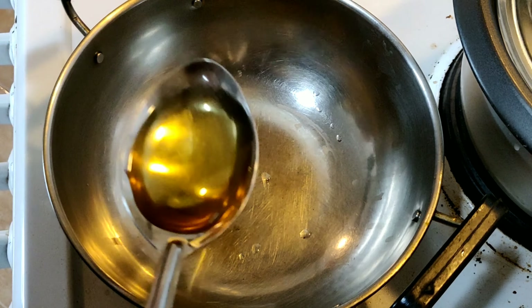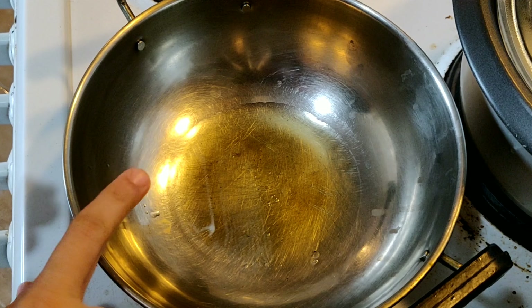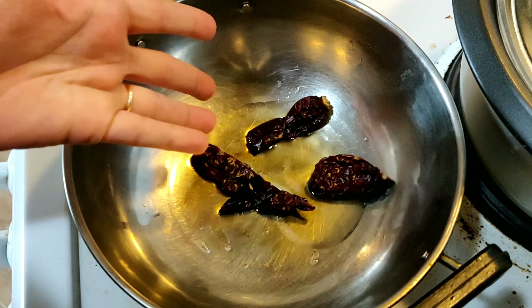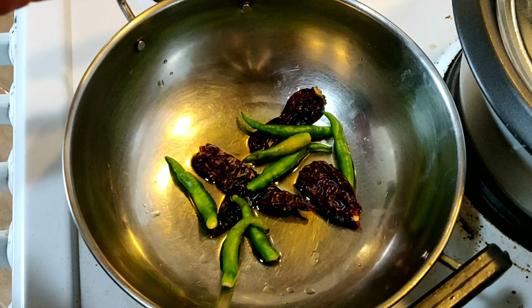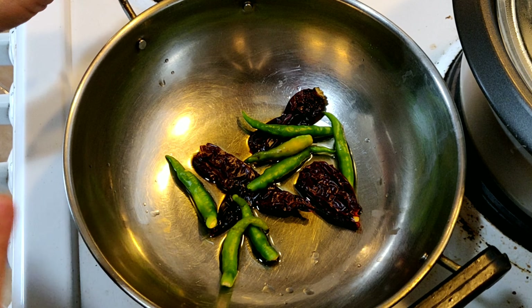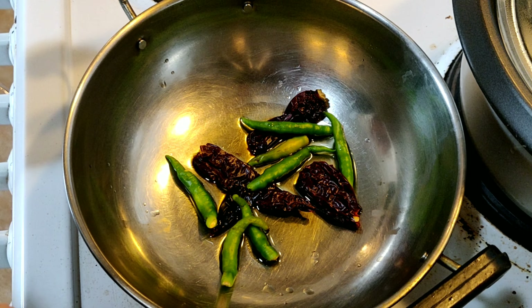In a pan add 2 tablespoons of oil. After the oil is heated, I am adding 2 red chilies and 4 or 5 green chilies. You can add any one, but I prefer adding both green chili and red chili — the taste will be very nice.